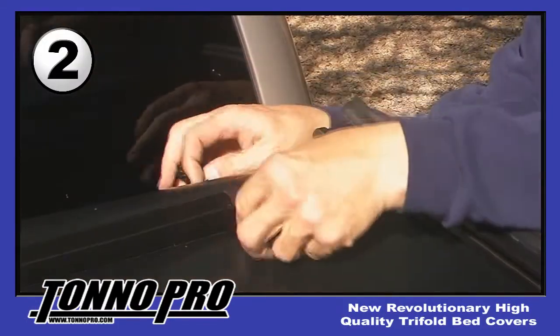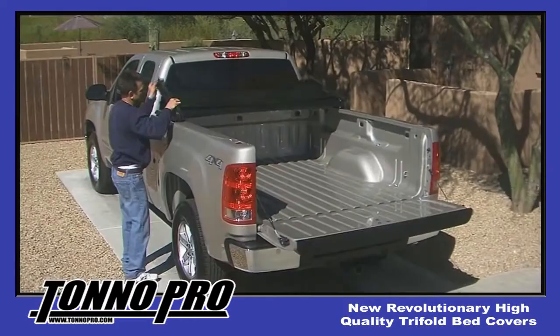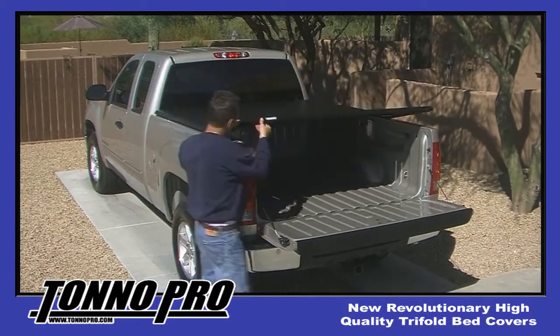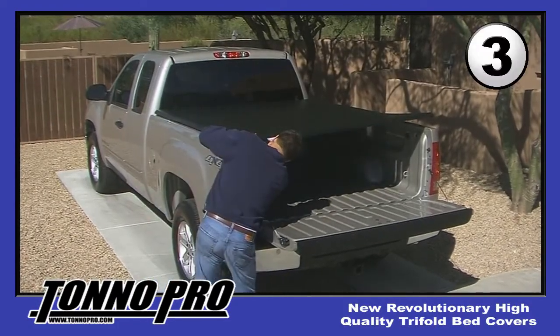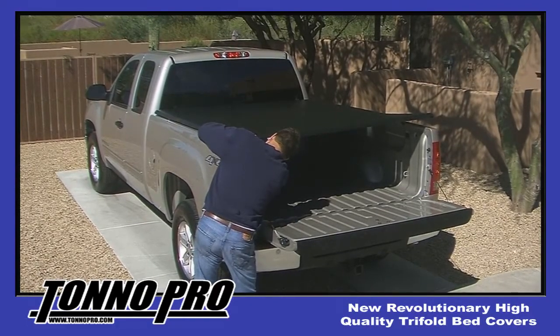The second step is to unclip the snap clips located in the front of the cover, allowing the cover to unfold. The third step is to begin to adjust the rear easy clamps at the rear of the bed, again making sure that they are just snug.